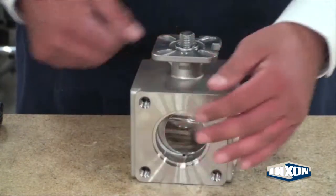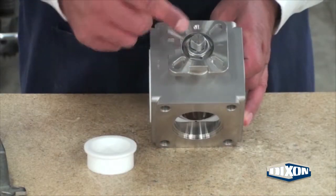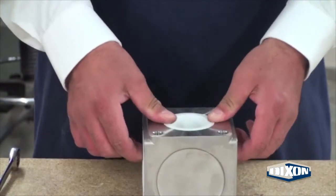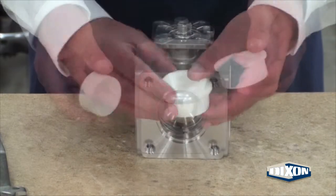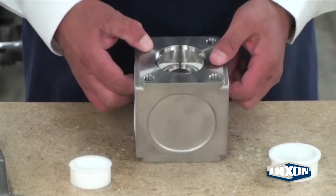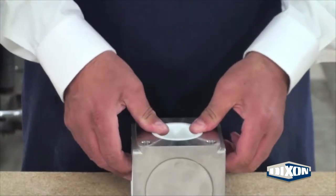Rotate the valve body to the port that is opposite the stop pin hole on the valve pad and press the small encapsulated seat into the port. Rotate the valve body to the remaining port opening. The small seat and plug insert will always be used for a three-way ball valve assembly. For a four-way ball valve assembly, only use the small encapsulated seat.